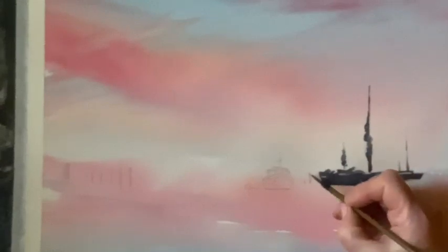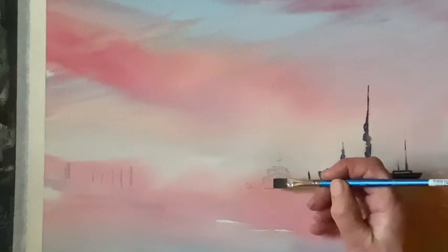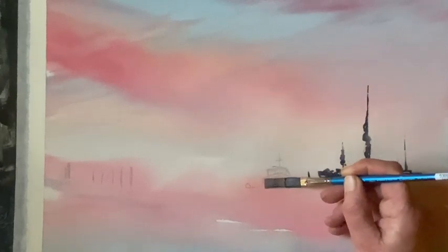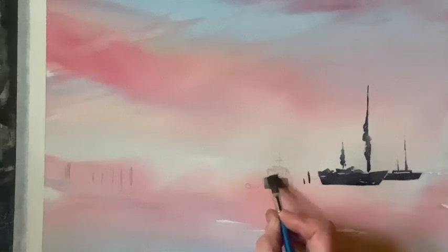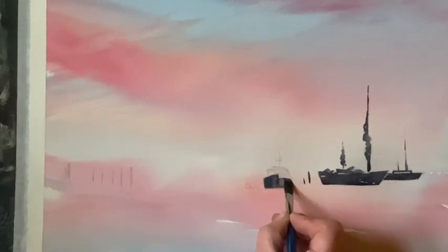I'm just going to work across in the same sort of way across all the boats and the posts, putting them in using this nice dark fairly neutral colour that works so well in silhouette against the sunset. I'll paint in reflections a bit later but I want to get in all the boats first.